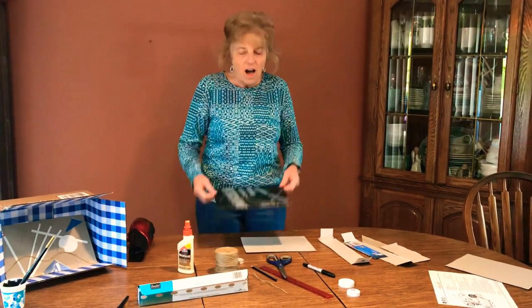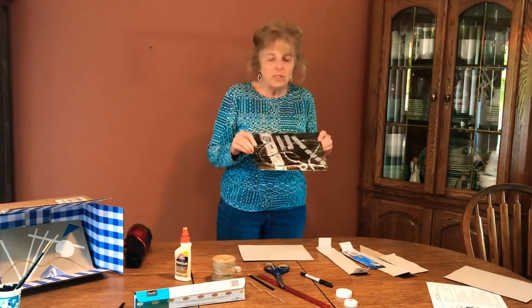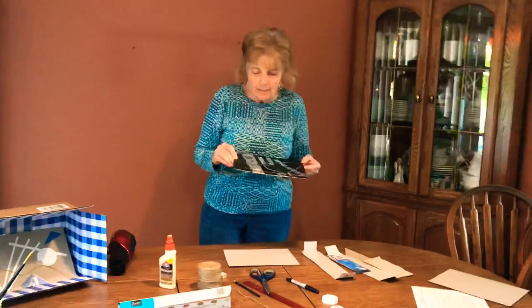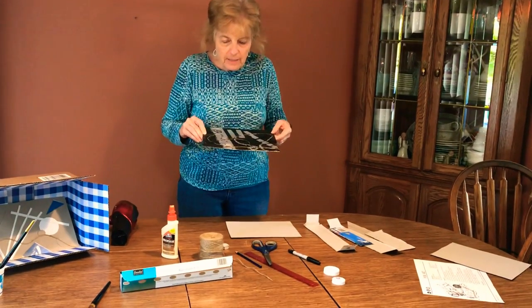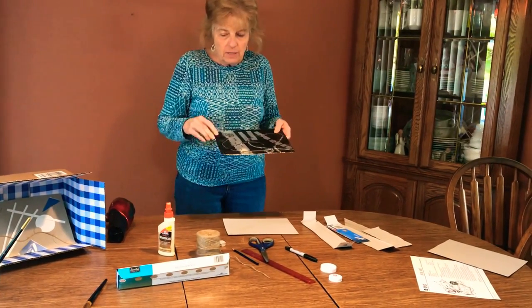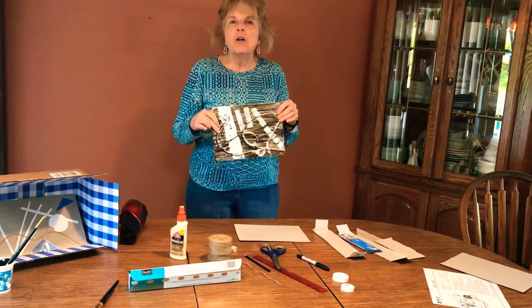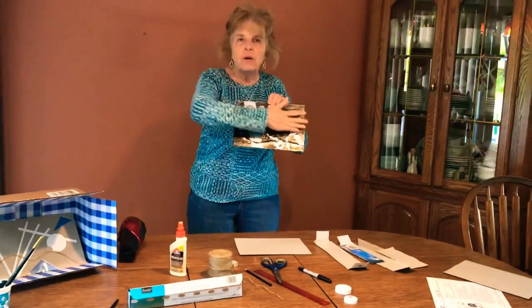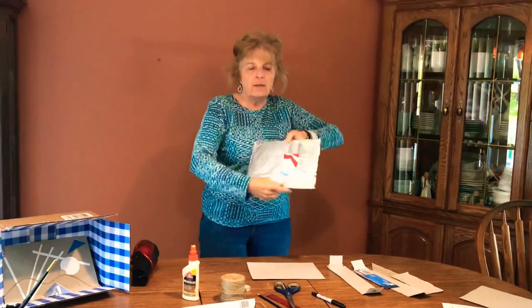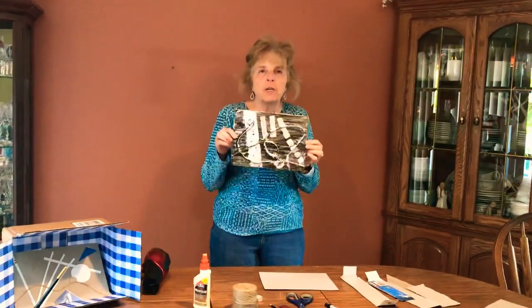Hey, I have another project for you, and this is more for the older students. It involves working with foil, cardboard pieces, and even some twine or string. Something like this is called a sculpture in relief, because it's three-dimensional on one side but flat on the other side — that is what you call a sculpture in relief.